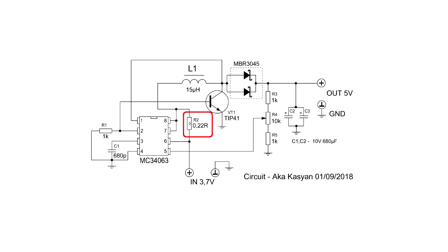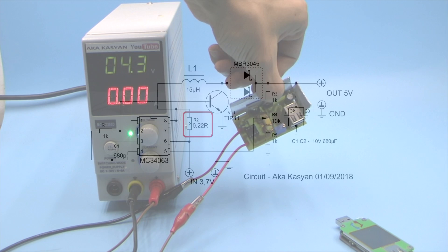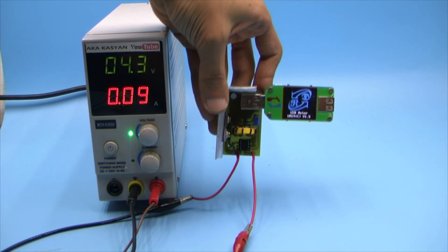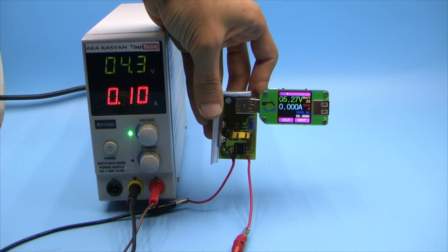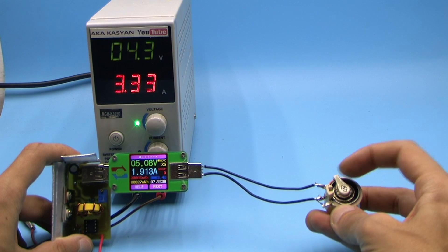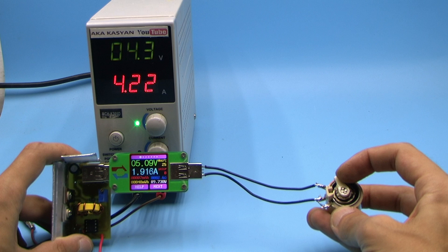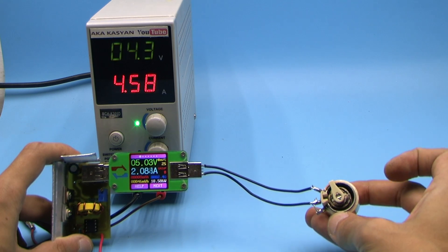The current shunt can be excluded from the circuit if protection is not needed. One of the merits of the circuit is a low no-load current of less than 10 milliAmperes. Around 2 Amperes is the limit for such a circuit. You can push more, but there is little point due to the small conversion efficiency.